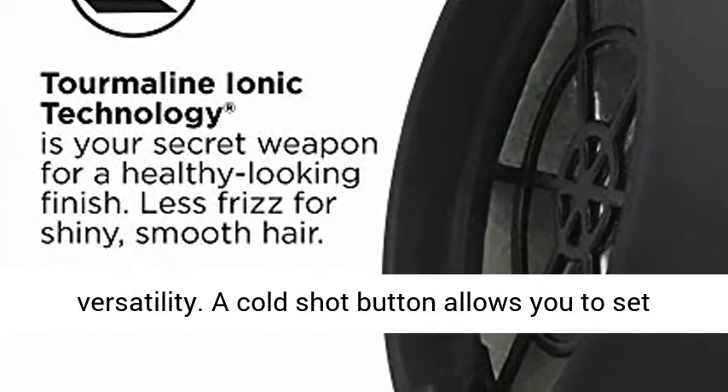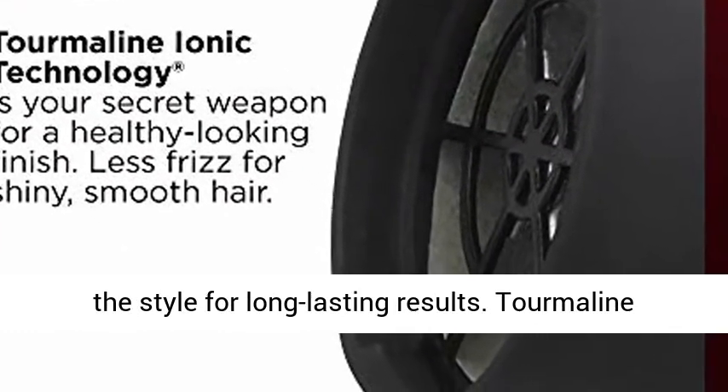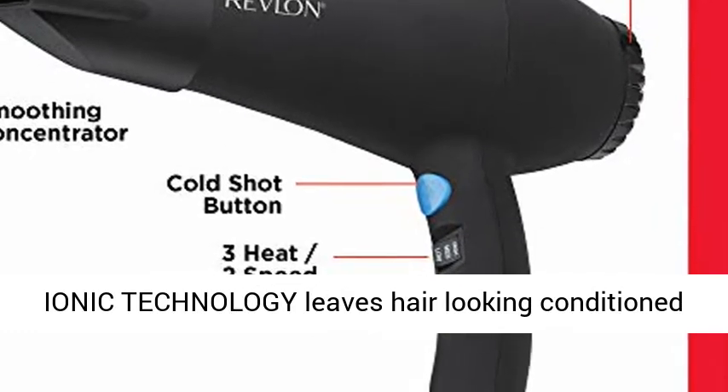3 heat and speed settings provide styling control and allow for styling versatility. A cold shot button allows you to set the style for long-lasting results.